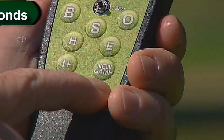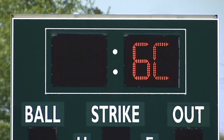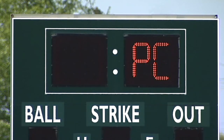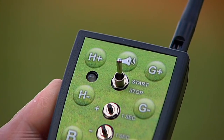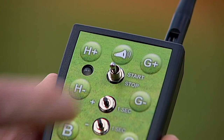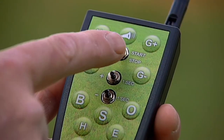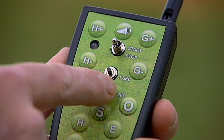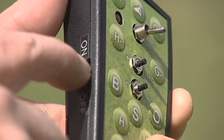To activate the pitch count display on your scoreboard, press and hold the SET clock key for three to four seconds. Use the I plus key and the I minus key to toggle to PC. Press the SET clock key to save your selection. Pressing the start-stop switch in the down position will allow you to use the guest pitch count display. Pressing the start-stop switch in the up position will allow you to use the home pitch count display. Press the plus one second button to increase the pitch count by one. Press the minus one second button to decrease the pitch count by one. Turn off the controller at the end of every game.